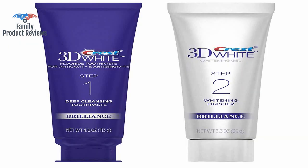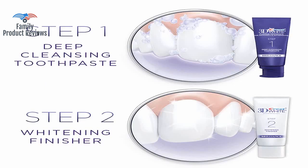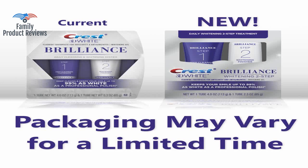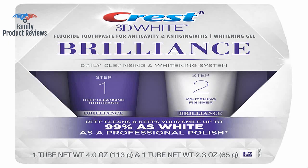The two-step process isn't so bad, but after the second week it got tiresome. This leads me to believe that it is a good maintenance product, but not necessarily a good whitening product.